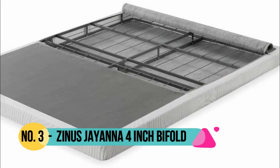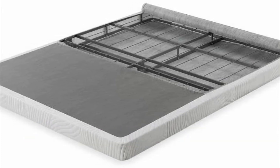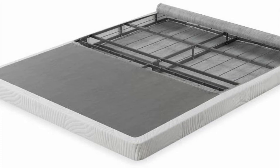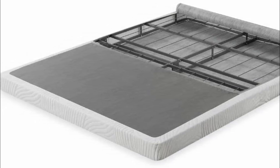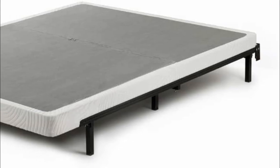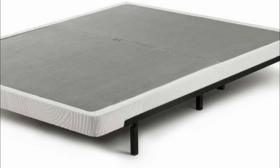Number 3: Zinus Jayana. A bed frame or platform bed is required to support this foundation, sold separately. Requiring no tools and zero tedious assembly, the innovative bi-fold box spring requires only unfolding to become bedtime ready — the hardest part will be taking it out of the box.